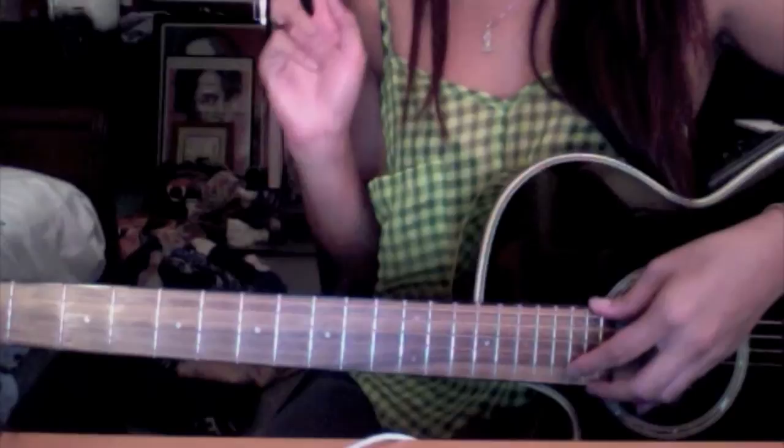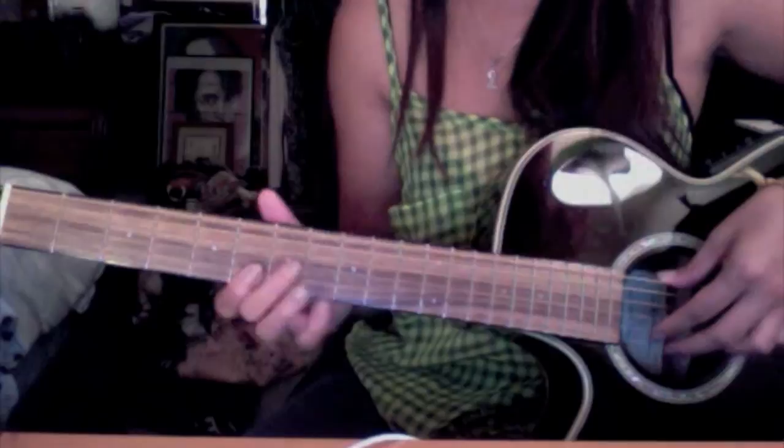I'm going to play it for you two times: one time fast and one time slow. So let's get into it.